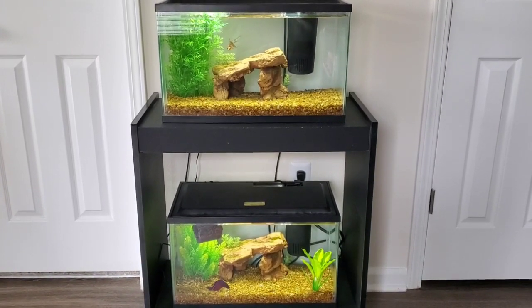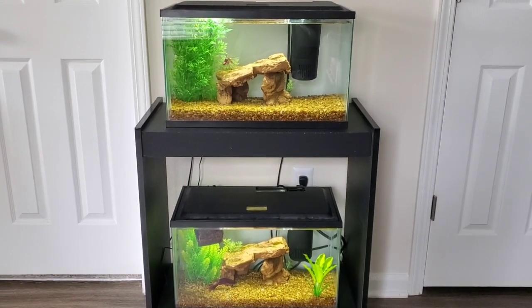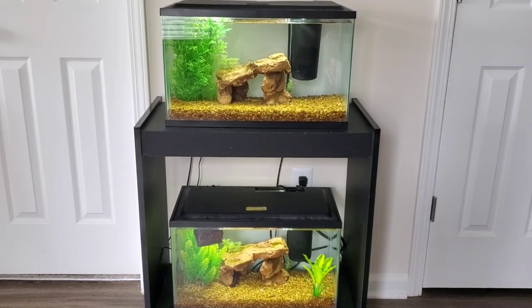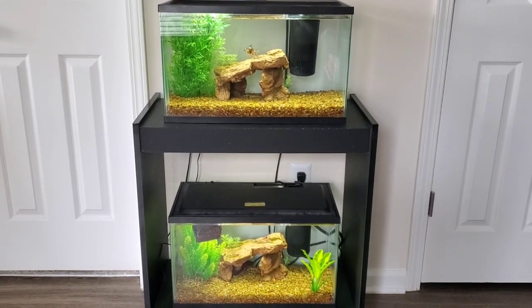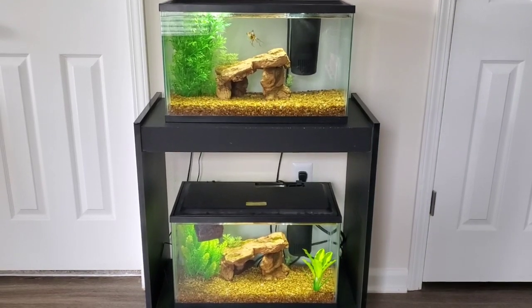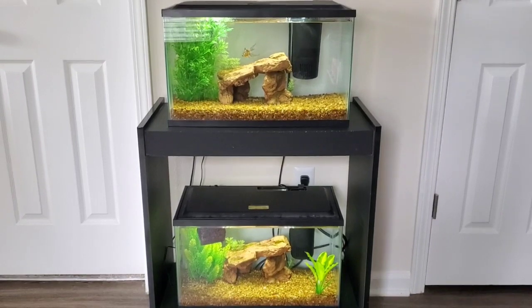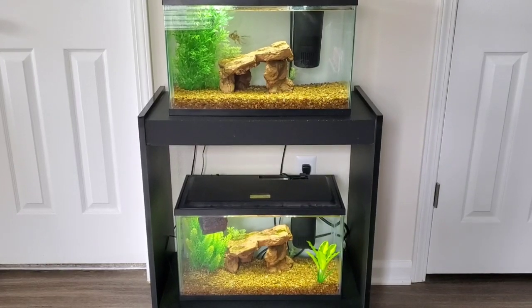My other betta fish, Blue, my butterfly male betta, passed away back in November. He got very sick really fast — his fins were getting worse, and then one of his eyes started getting puffy, which I think is called Popeye. He started hanging on the bottom of the tank, didn't want to swim, though he would eat fine. He got worse really quickly, and within three days he passed away. So I lost two of them within two months.